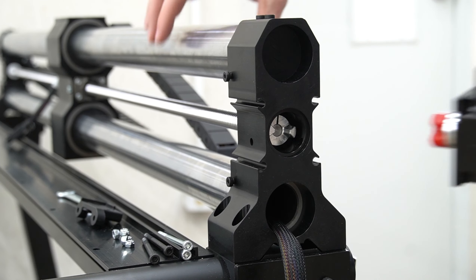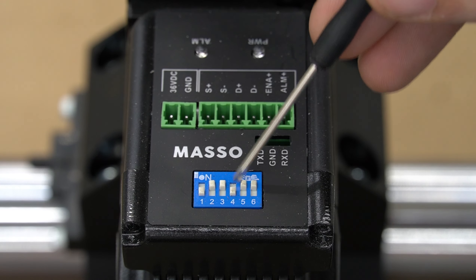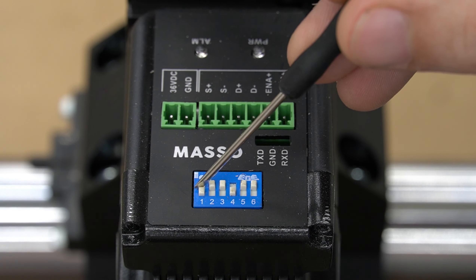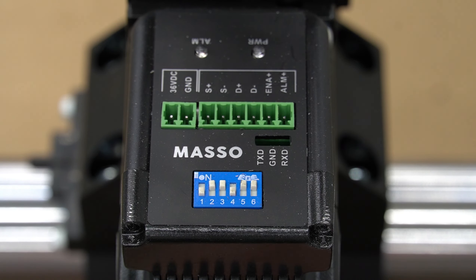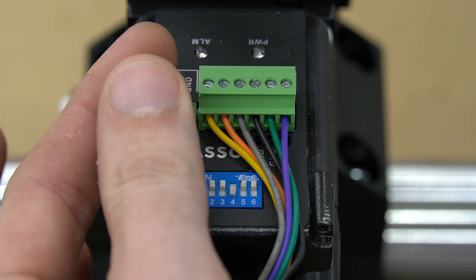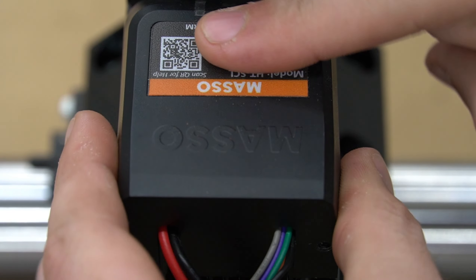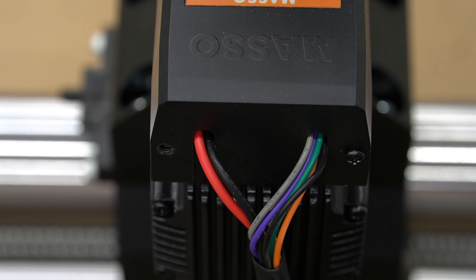Now we can align both halves of the coupler and push the motor onto the end of the rail. Next, we're going to double check the position of the dip switches, again making sure one and four are down and two, three, five, and six are up and in the on position. Then we can install our green terminal blocks with our wires. Once we've confirmed that everything is correct and in place, we can put the cover back onto the motor and secure it with two Phillips head screws.